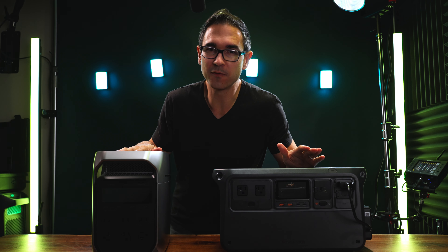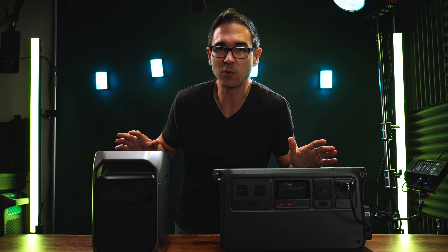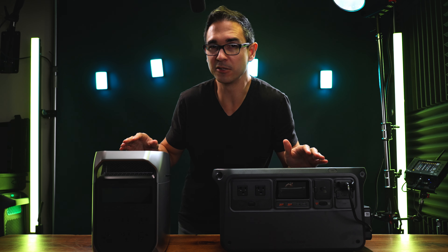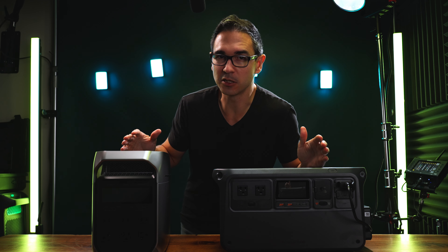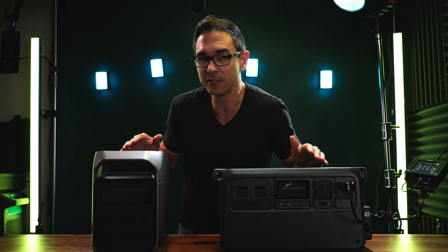These are both 1024 watt-hour capacity batteries, so they can power a 100-watt appliance for about 10 hours or a 500-watt appliance for about two hours each before needing to recharge. They both have LFP batteries rated for 4000 cycles, meaning both power stations could be completely depleted and recharged every single day for 10 years. I'd also like to mention this video is sponsored by EcoFlow — they sent out the Delta 3 Plus and made this video possible, but all opinions expressed are my own.